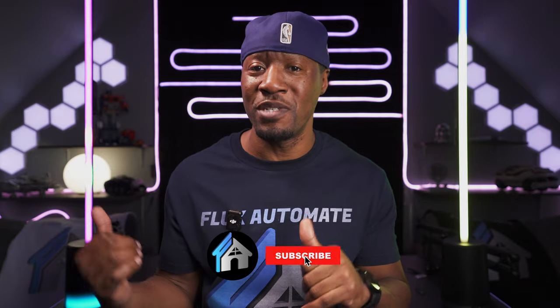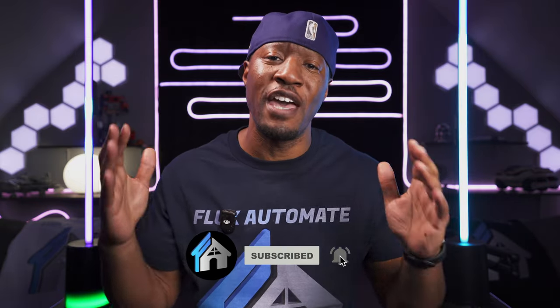Thank you for sticking around until the end — it's much appreciated. If you have any questions or need additional support on these devices, please leave a comment and I'll try my best to respond. Also, before you go, make sure to check out all the other videos on the channel. Coming soon will be the Floor Lamp 2 Pro.